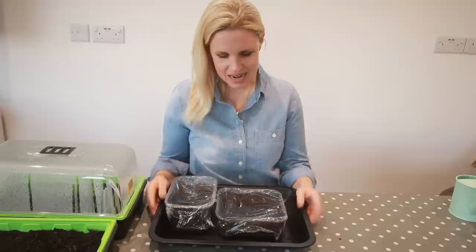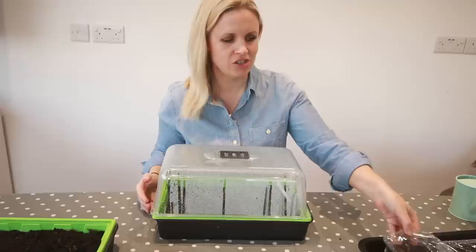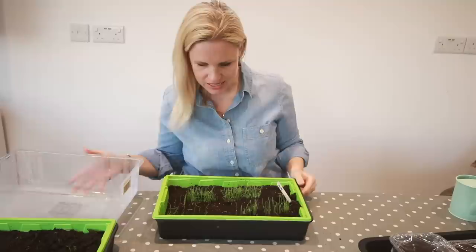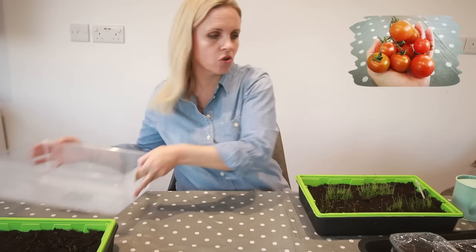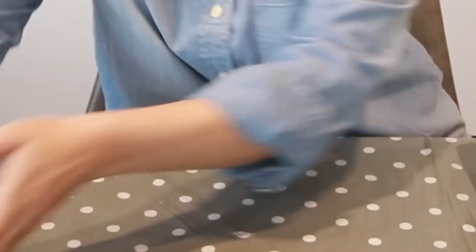Now these are done, all we need to do is put them on the windowsill and let them grow. I'll report back in a couple of weeks. I expect some shoots within a week or so, and in fact I've got some to show you that we started just over a week ago. This makeshift version here — we've had some chives growing in it, planted about 10 days ago, already coming through really nicely. We had about a week of really good sun and that got those going. We've also got some carrots planted about six days ago, and there are already some small shoots coming through — they're really loving that nice warm south-facing spot.